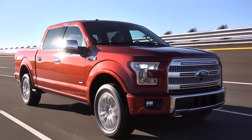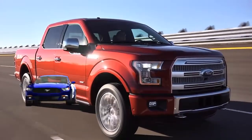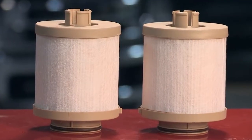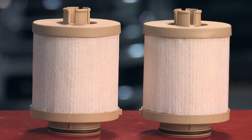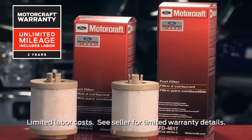Motorcraft sensors feature tight tolerance ranges to help minimize repeat repairs and false check engine warnings. And when you're choosing parts for all of your repairs, remember that Motorcraft parts feature a two-year unlimited mileage warranty.